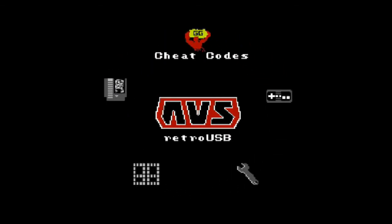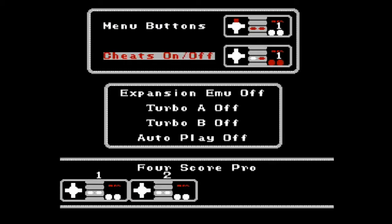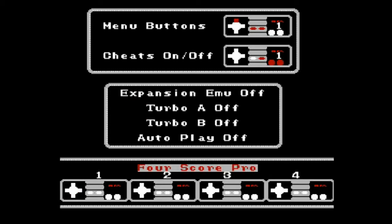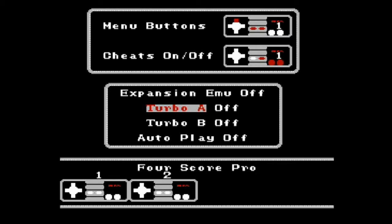Let's look at input options first. These are some button combinations to take you back to the menu, turn cheats on and off — which are basically Game Genie codes — expansion and emu, which I believe is for Japanese accessories. If you're using the four-player capabilities, and you want to play a Japanese game in four players, you have to have that on. You can also have turbo on and off for A and B, set the frequency, and autoplay, which I believe starts the game as soon as you turn on the console.